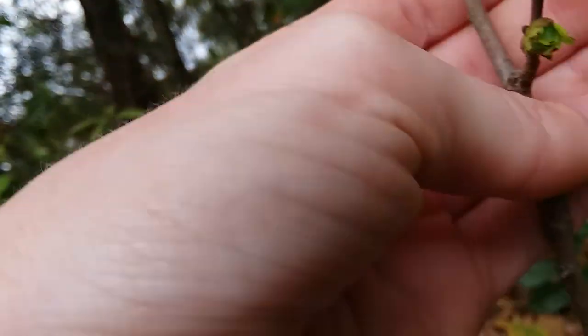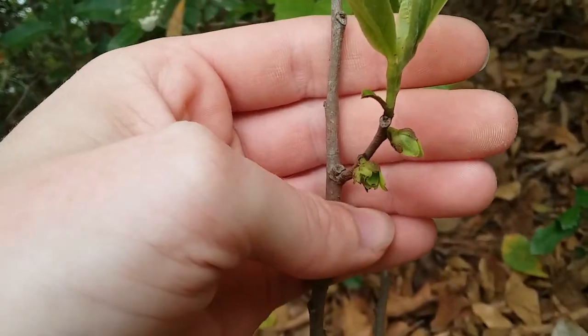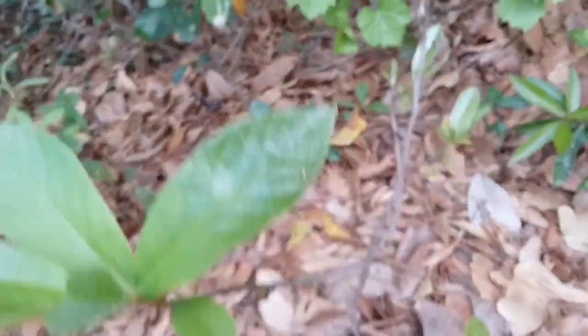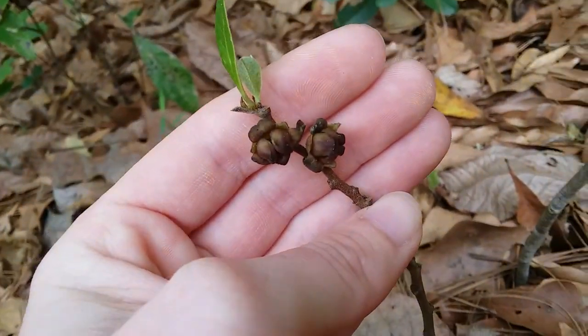Here's these ones. This is why it is called small flower pawpaw — because the flowers are very small compared to most other pawpaws, especially the common pawpaw, which is more often found up north. Here's the mature flowers, and that's pretty much as big as they'll get.